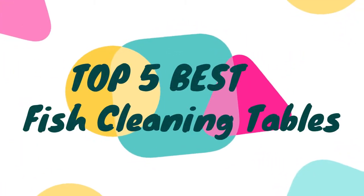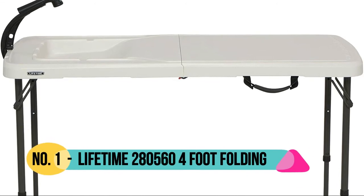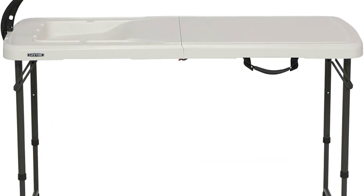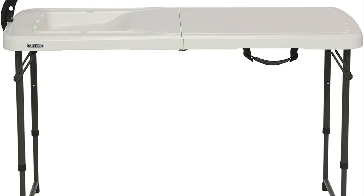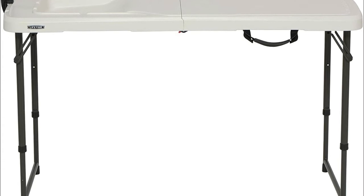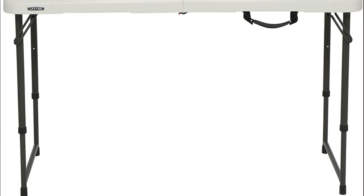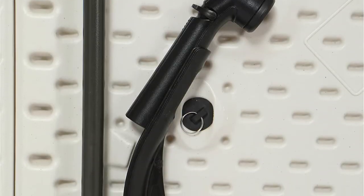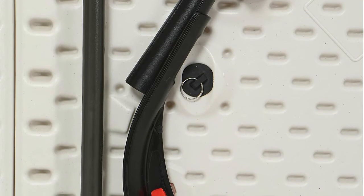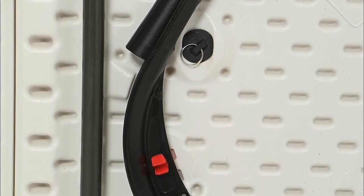Hello, now you are watching Top 5 Best Fish Cleaning Tables. Number one: the Lifetime 280,560, featuring a wash basin with an integrated drain and plug, integrated channels for water drainage, and attaches to a standard garden hose. Perfect to use as a fish cleaning table or portable camping sink, with a spray nozzle with flow control and designated storage for accessories. Take it in the RV for your next camping trip.